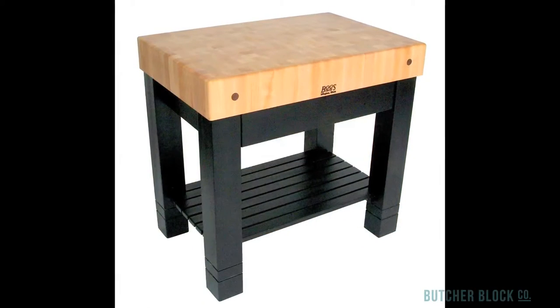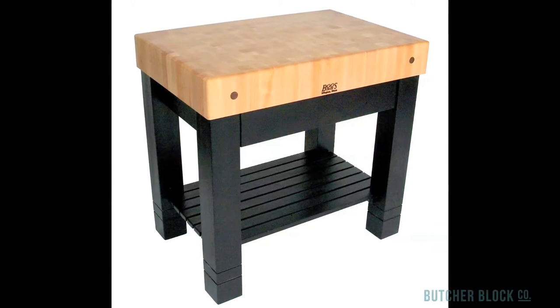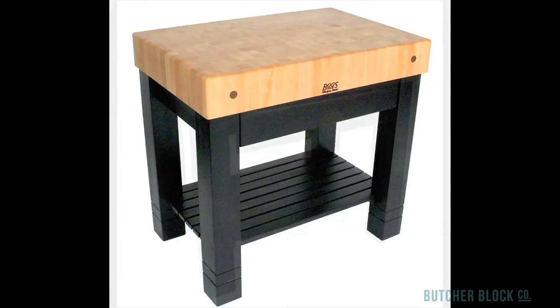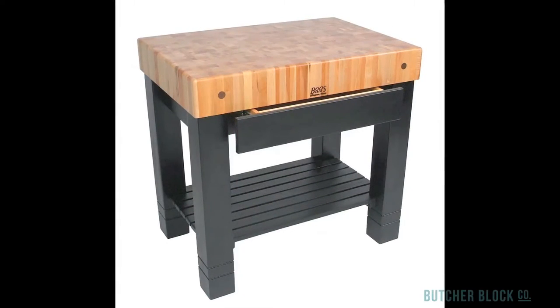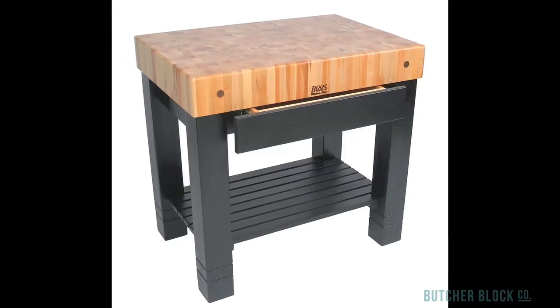Measuring 36 inches by 24, this rugged but beautiful block stands 34 inches off the floor, a comfortable height for food preparation work. A utensil drawer is hidden in the table's apron, and a slatted lower shelf can keep kitchenware close at hand.